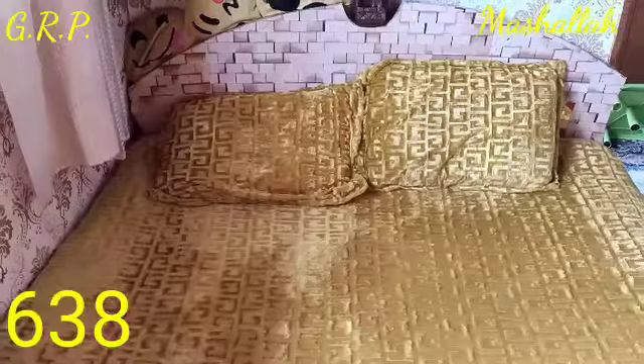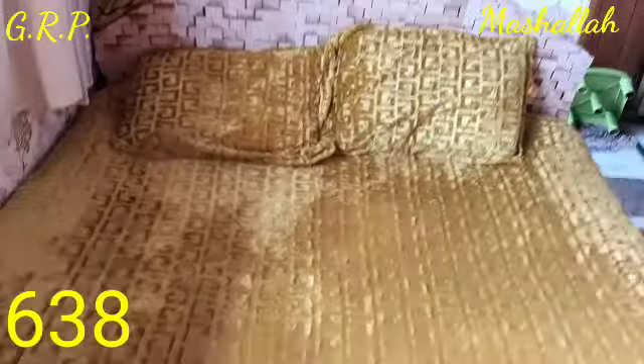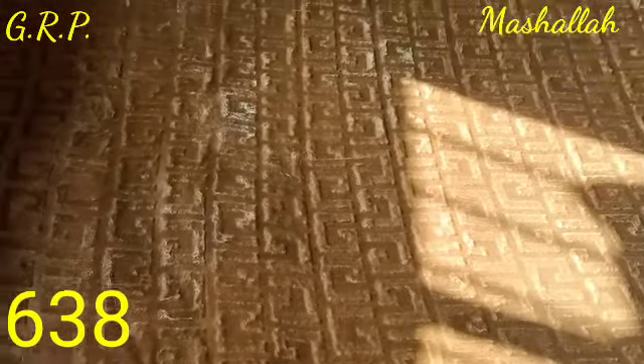Mind blowing purchase. I got this for myself and I think this is 683 rupees. I have got a chain with 2 pillow covers with a chain and side.